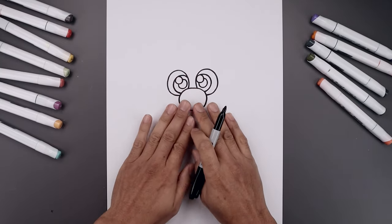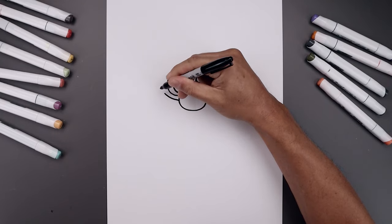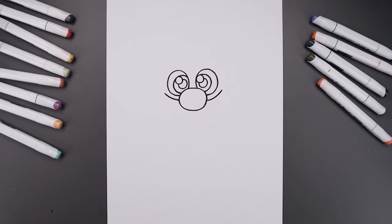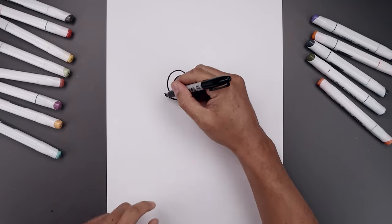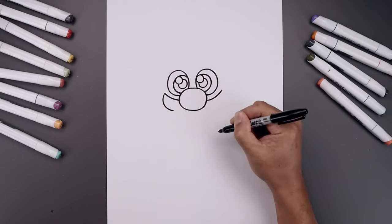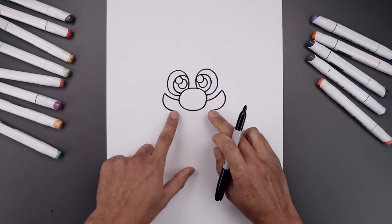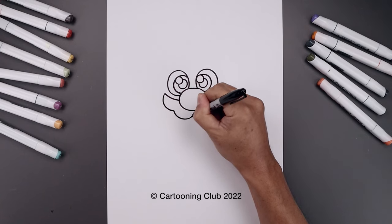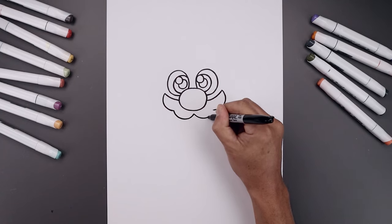With the eyes and nose in place, we're going to tuck the mustache in underneath. Starting from the left side of the nose, curve this out and then up towards the side, then line that up on the right. Now draw four small half circles along the bottom of the mustache — starting on the left, curve around and pull that back in towards the side. Then add two more in the center: come down and pull that up in the middle just underneath the nose, then come down and back up.